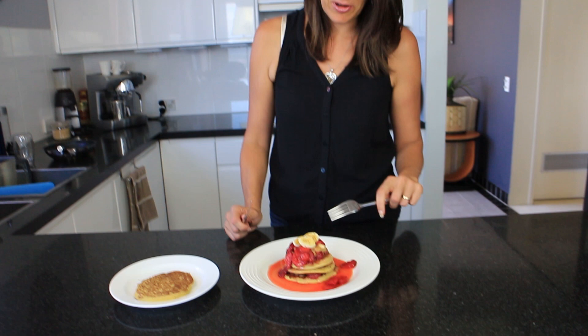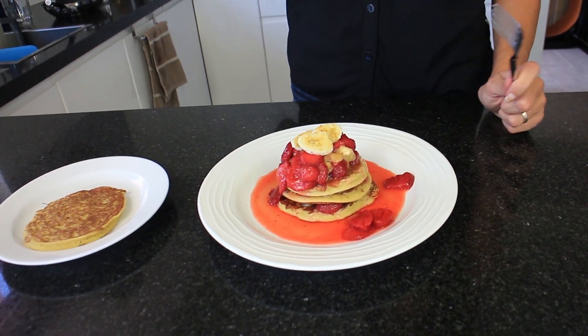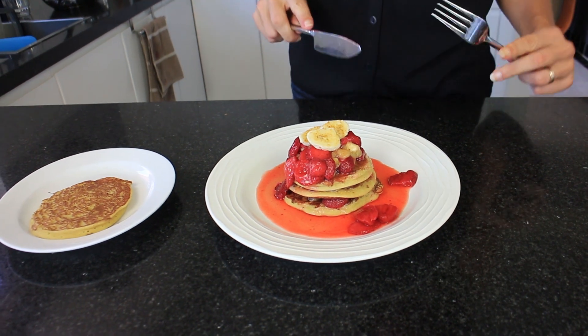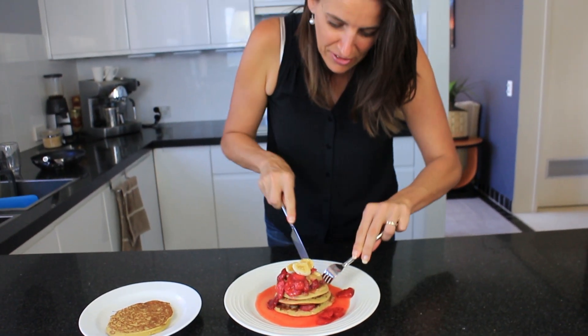I've layered my pancakes with some caramelised banana and some thawed frozen strawberries, with the strawberry juice on there as well, and just a light sprinkle of coconut sugar on top. I'm going to give this a taste.